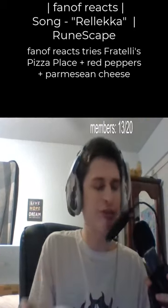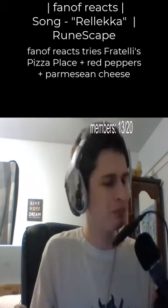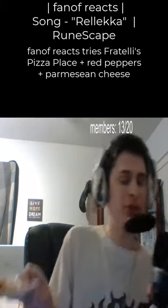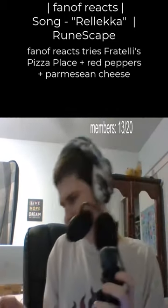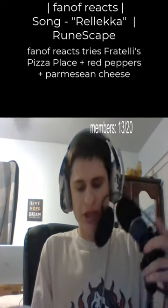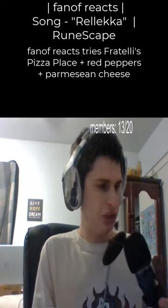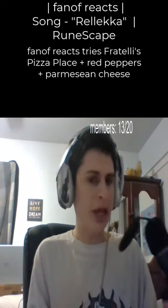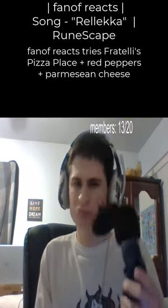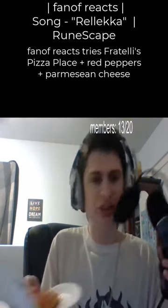Good day everyone, let's try Fratelli's pizza. I've had a bunch of slices and just haven't gotten around to making a video about it because we've just been having all the slices. I added some of their house parmesan cheese and red peppers. It comes in special packaging, so let's try it out.